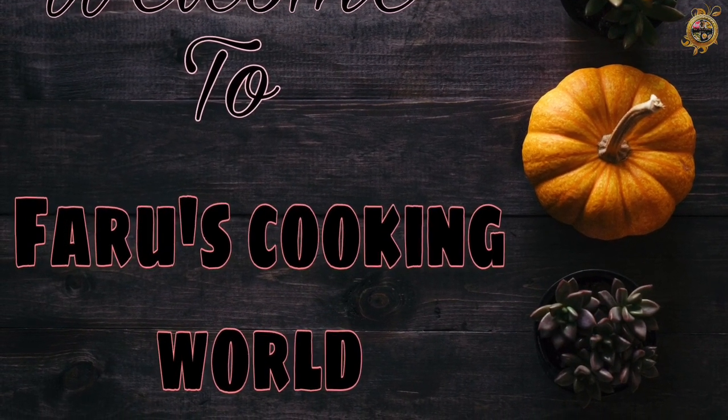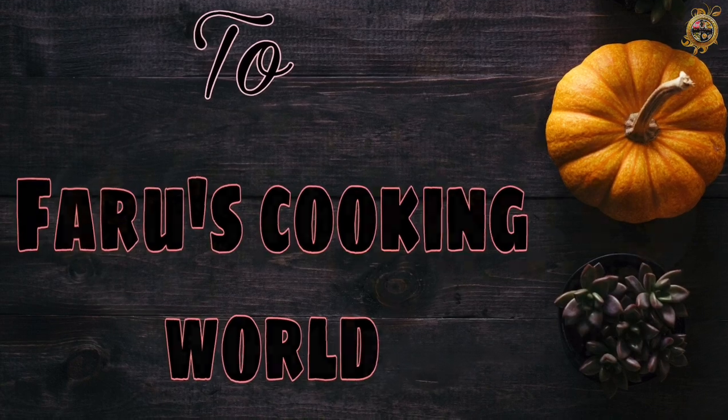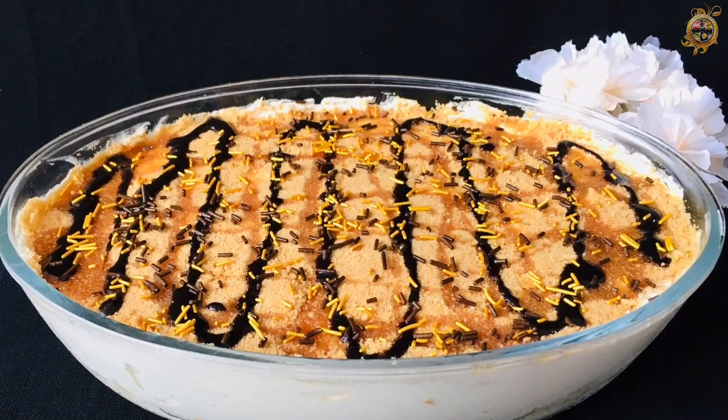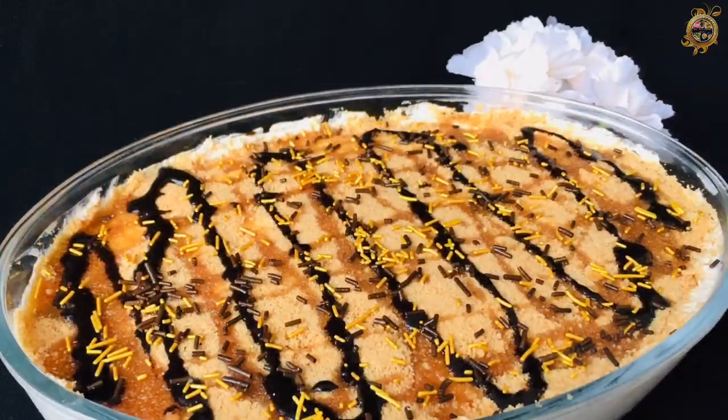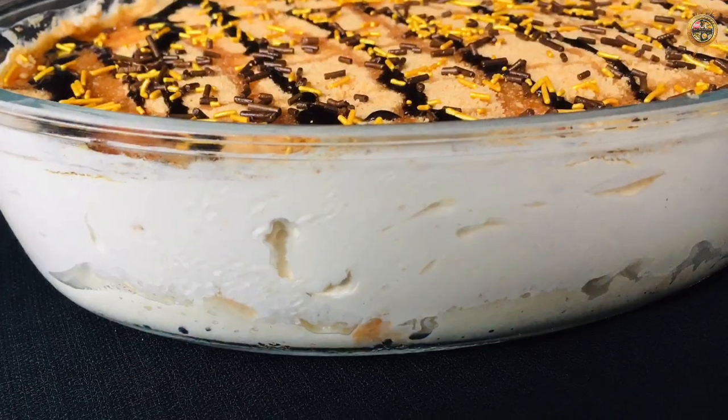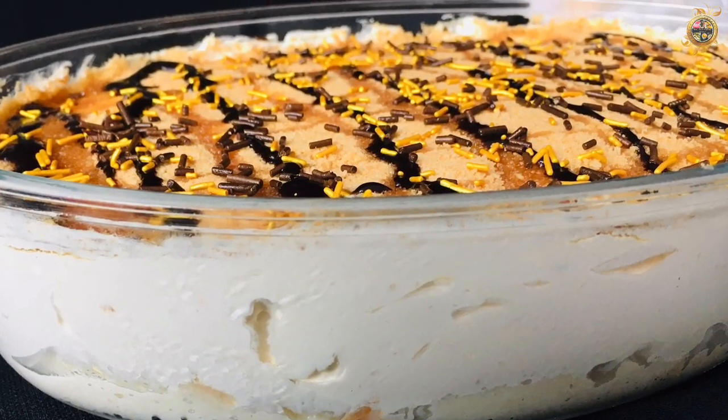Hello, Assalamualaikum Friends! I am ready for the taste of honey toffee pudding. I am going to share the recipe for 90 minutes. I am ready for this pudding.